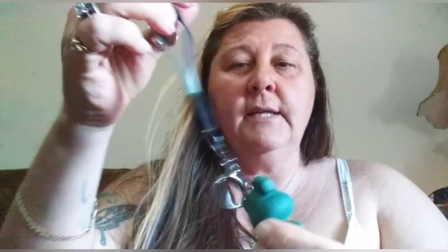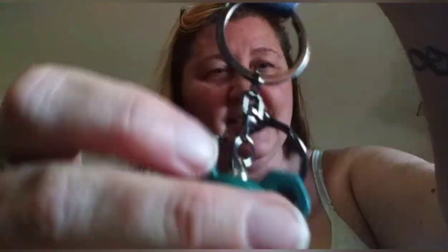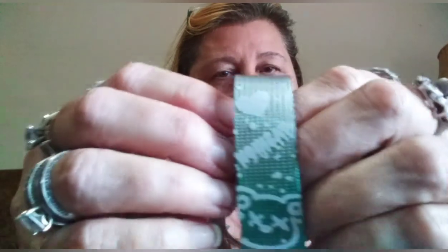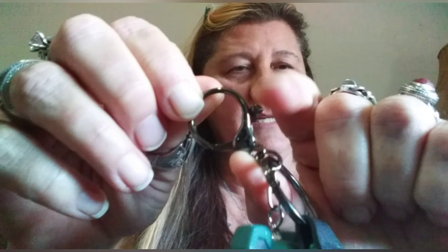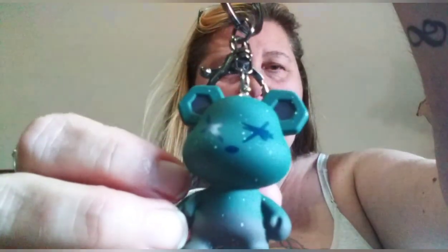I apologize for that — I got an important phone call right in the middle of the video. Anyway, I got this adorable keychain for my granddaughter. She's in fourth grade and their thing is they hang little things from their backpacks. He's hard plastic and has a little clear cover over him. I really love these little clasps — they're easy for kids to use. I think he was probably two fifty.